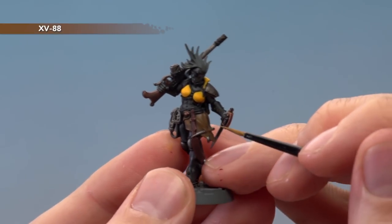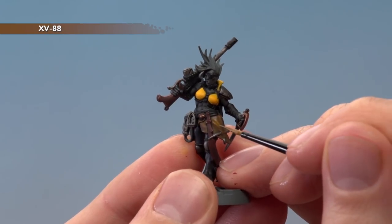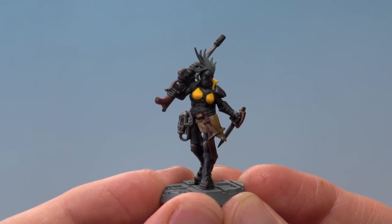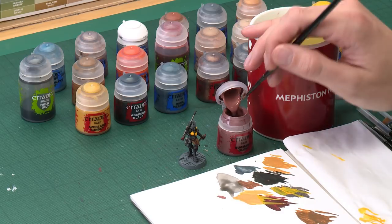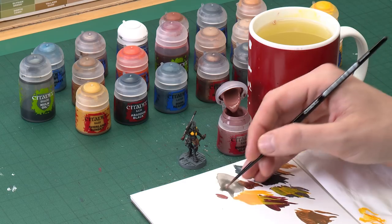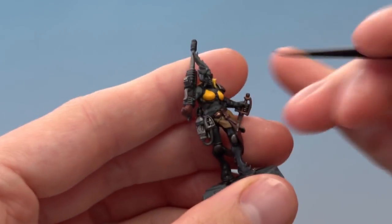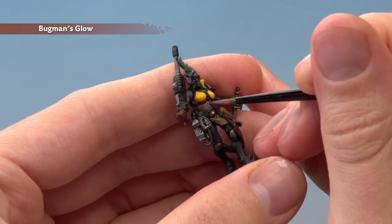Now we can move on to painting the skin and the hair. Start with the skin by applying a base coat of Bugman's Glow using the medium layer brush, with the small layer brush on hand for finer areas. Use your palette to thin the paint so it flows really smoothly. Really take your time on this stage because the detail is quite fine and some areas are tricky to get to. Apply a second thin coat if you can still see colours showing through.